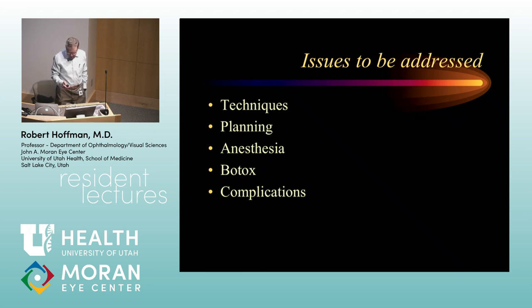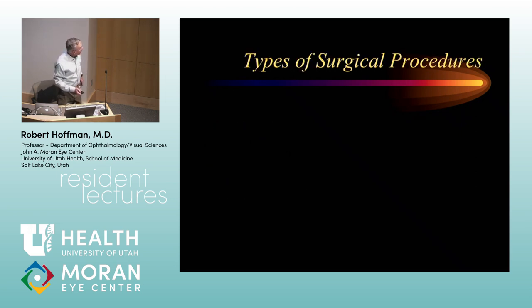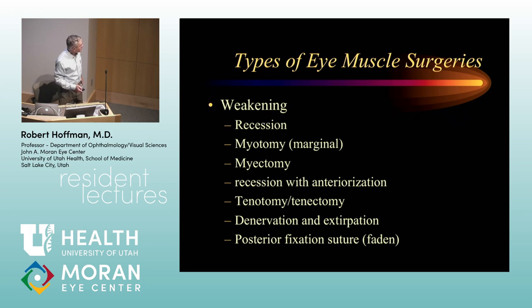Surgical planning is the kind of mystery that drives a lot of residents nuts when we talk about doing eye muscle surgery — figuring out what to do, what procedure, how much, and how to go about accomplishing it. Types of surgical procedures include a variety of weakening procedures: recession, myotomy, myectomy, recession with anteriorization, tenotomy, and tenectomy — some of these are more appropriate for some muscles than others.